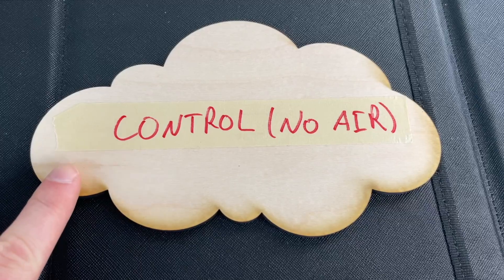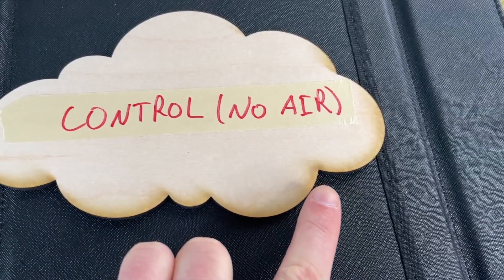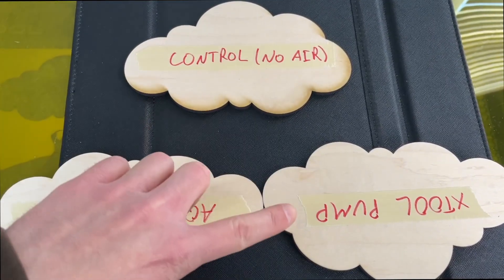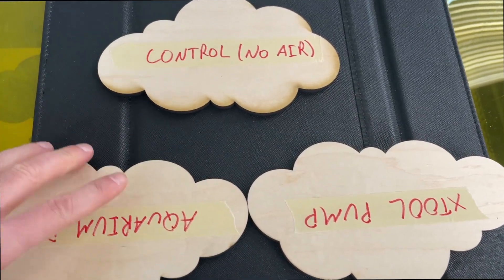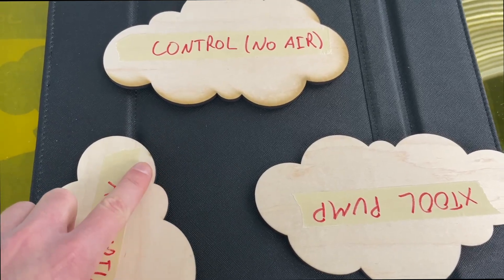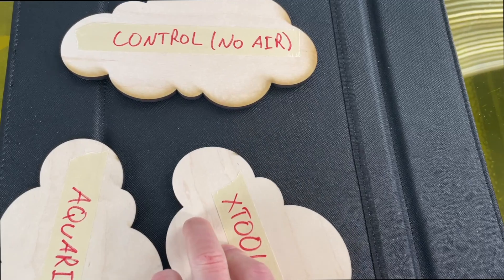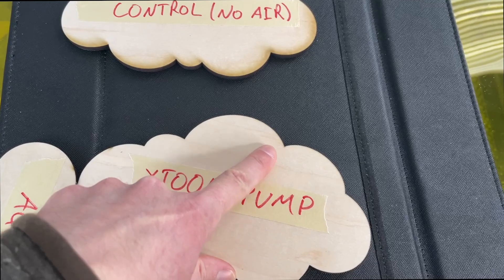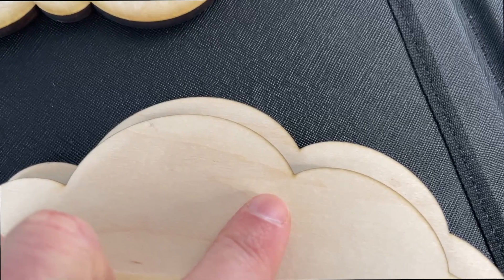As with any good experiment I also ran a control where I cut the same design with no air assist, and there's a lot of scorching on the bottom and sides. Comparing all three: a lot of scorching with no air assist, but the aquarium pump and X-Tool look very, very similar. The scorch mark on the aquarium pump on the upper right is virtually the same mark as on the X-Tool, and the one in the little notch is nearly identical between both pumps.